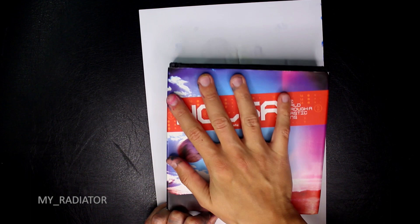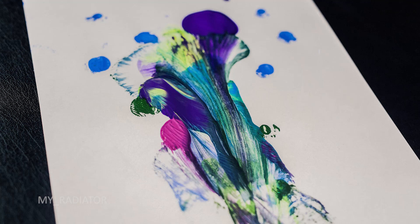Don't be afraid to use an already used thread, because the bits of paint still on the thread will add more color elements to your painting.